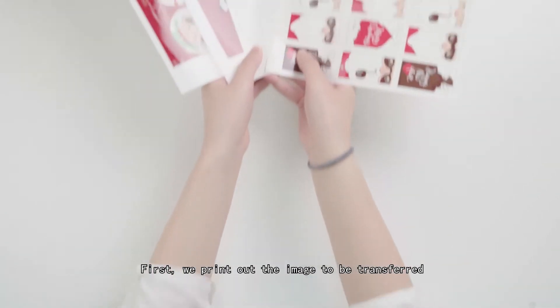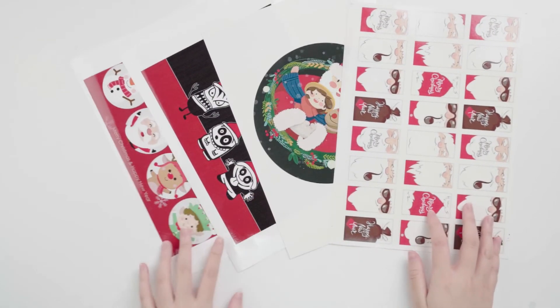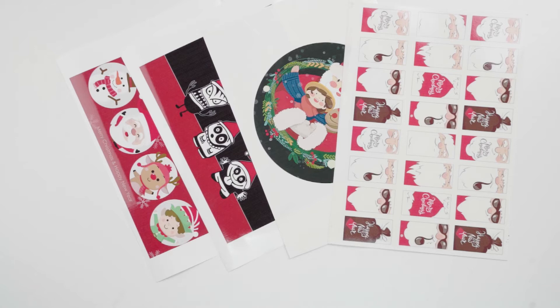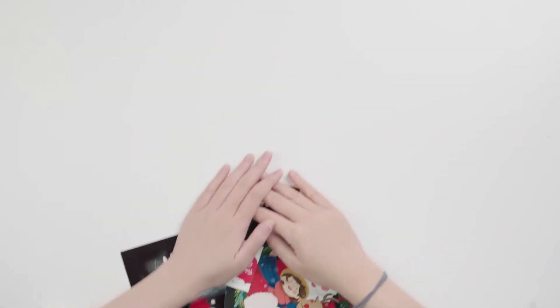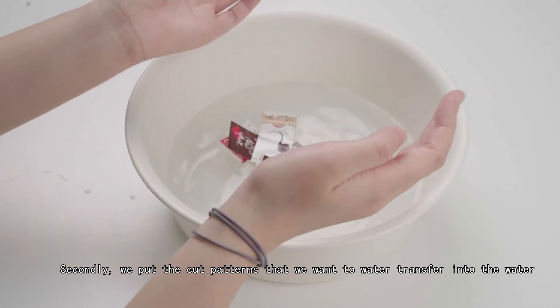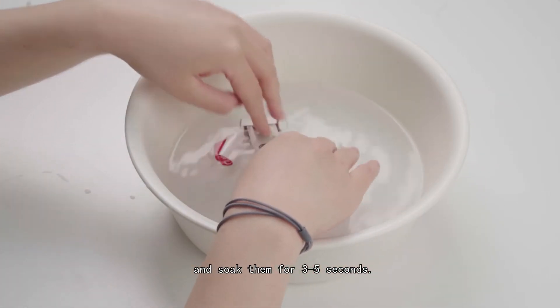First, we print out the image to be transferred through an inkjet printer and cut it out. Secondly, we put the cut patterns that we want to water transfer into the water and soak them for three to five seconds.